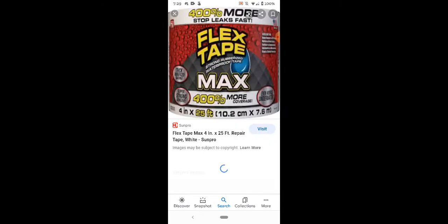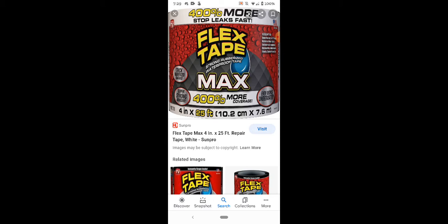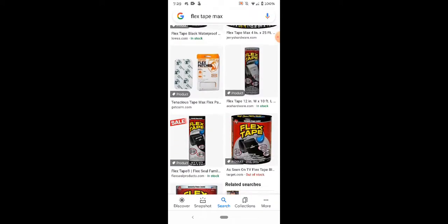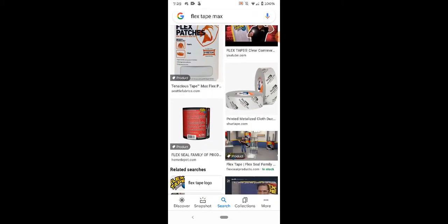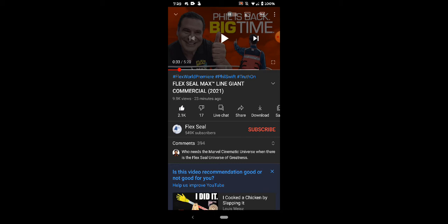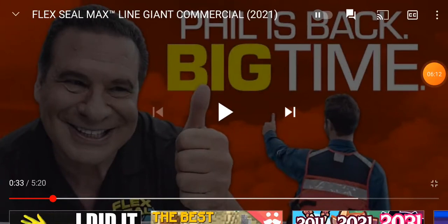I legitimately want to know how big it is. Flex Tape Max — four inches by 25 feet. So that's not what I want though — I want to see how big the freaking container is. The product was only revealed 30 minutes ago. I don't know what I'm expecting. I have no idea what this was. I don't know why I made this video, but I just did it for the fun of it.